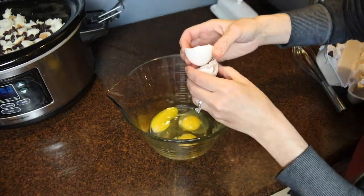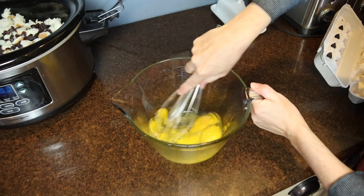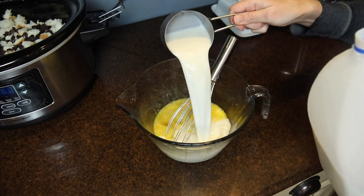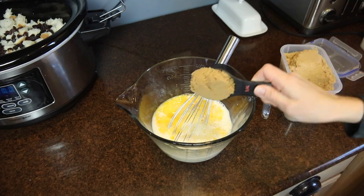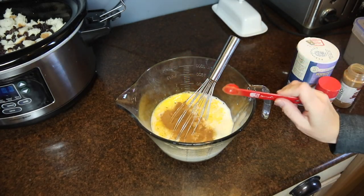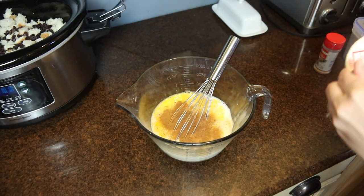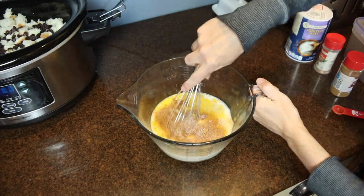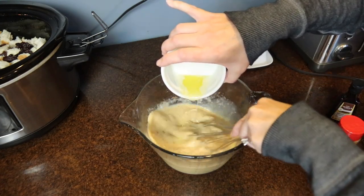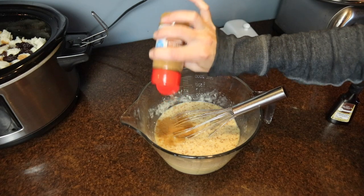In a large glass measuring cup, I cracked four eggs — if you get a shell in there, use the eggshell itself to scoop it out. I added two cups of milk, a quarter cup each of brown sugar and white sugar, about a teaspoon of cinnamon, a pinch of salt, a pinch of nutmeg, and half a teaspoon of vanilla extract — which I almost forgot, but it's important for flavor. I finished with four tablespoons of melted unsalted butter, whisked it all together, and poured it over the bread and raisins.